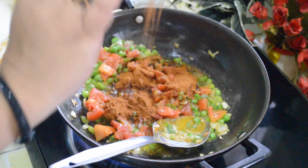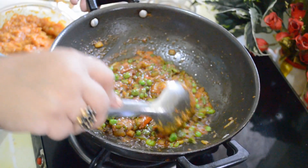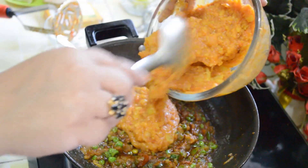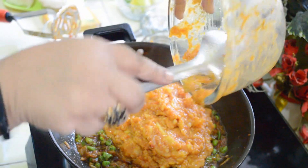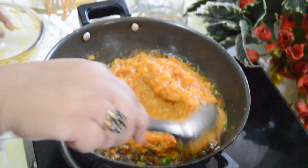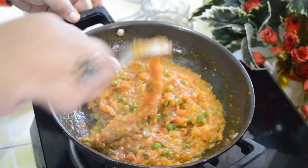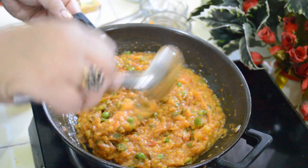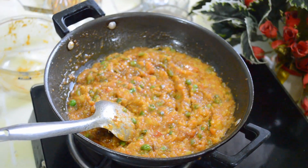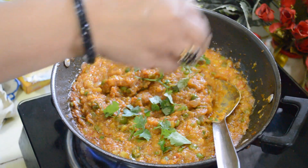Add complete salt as needed. You can see the vegetables have started leaving the oil, which shows that they are done. Now we are going to add the boiled vegetable mixture into it. Before serving, we will put a dash of butter or desi ghee. Garnish with coriander leaves. Now we will serve it with Pav.